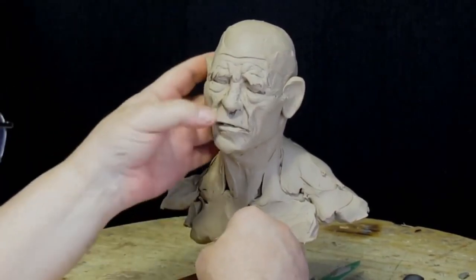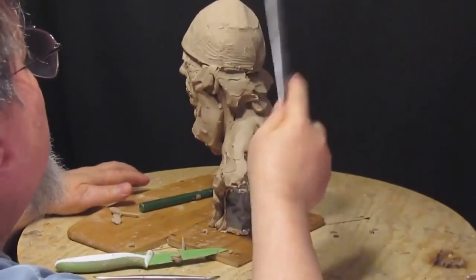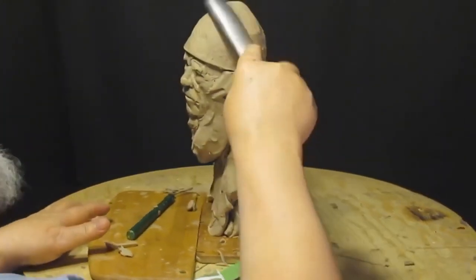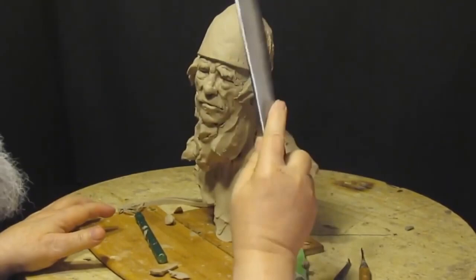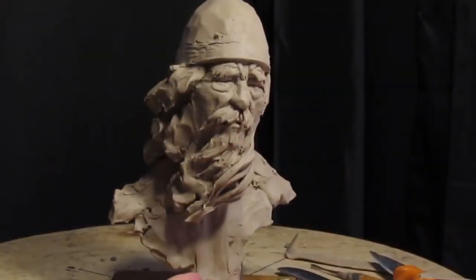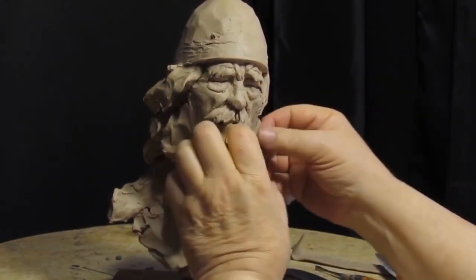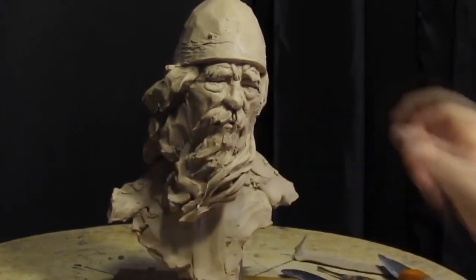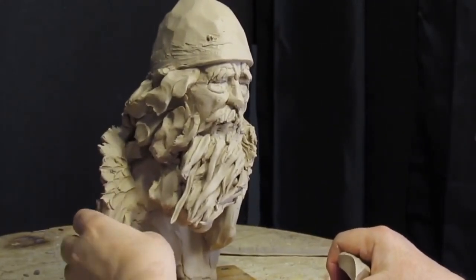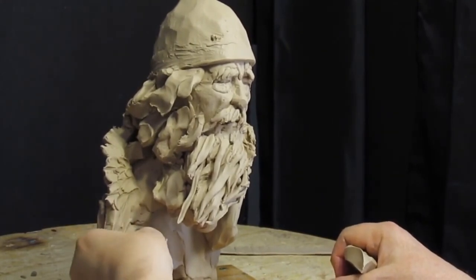I'm going to put the collarbone in. I'm just evening out the head of the steel. You've got to be careful how much you have hanging out there and how many undercuts you're going to have, because all that adds up cost-wise when you're casting. The key is to work the design of the fur into the design of the piece.